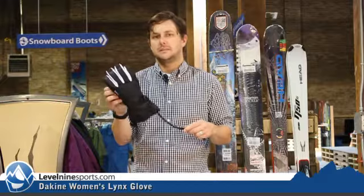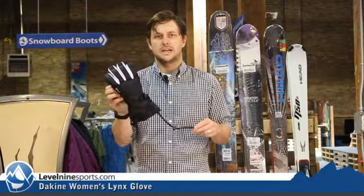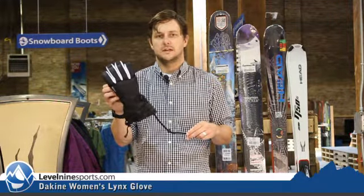Again, this is the Women's Dakine Lynx Glove. Check this and all our other Dakine stuff out at level9sports.com.